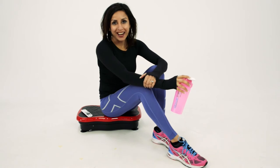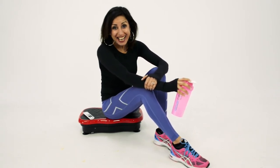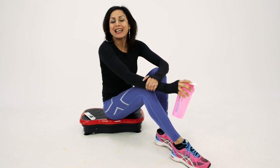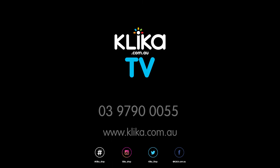That was a workout and a half! Get your crazy fitness vibration machine today from clicker.com.au and get summer ready all year round. Don't forget to like us on Clicker TV and stay fit.